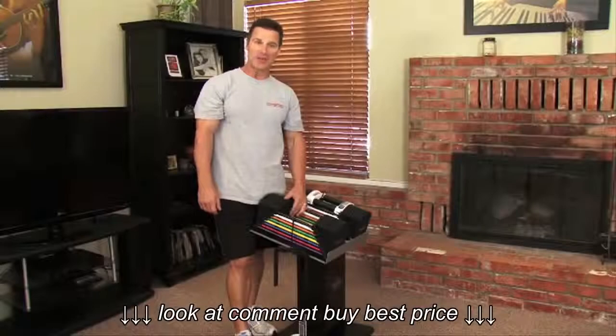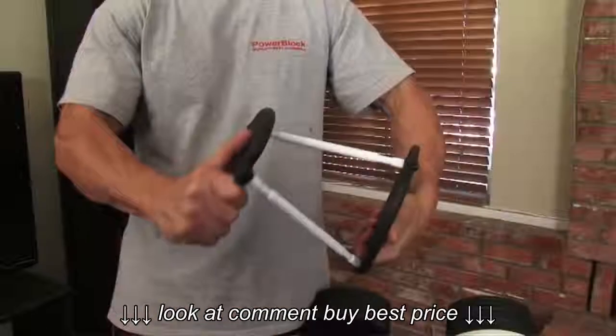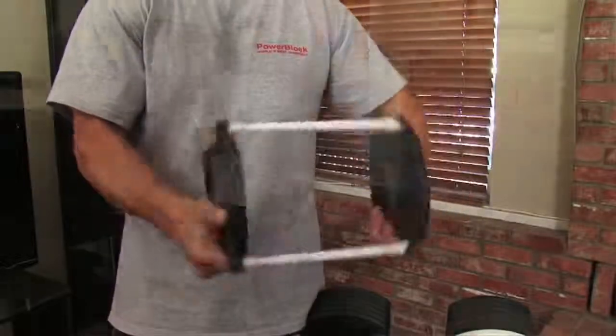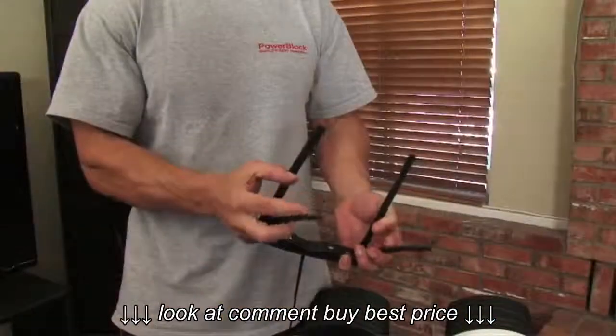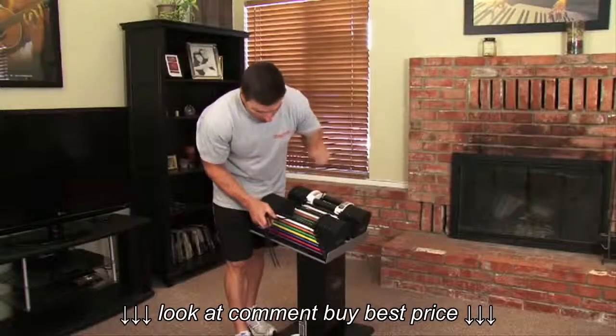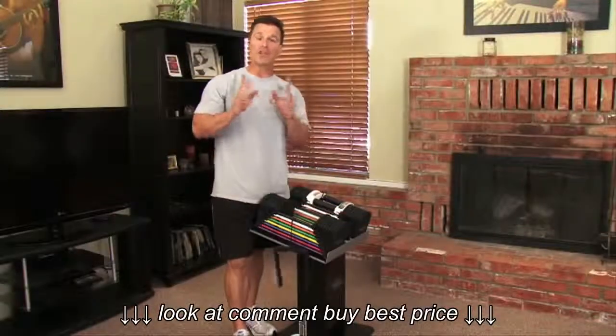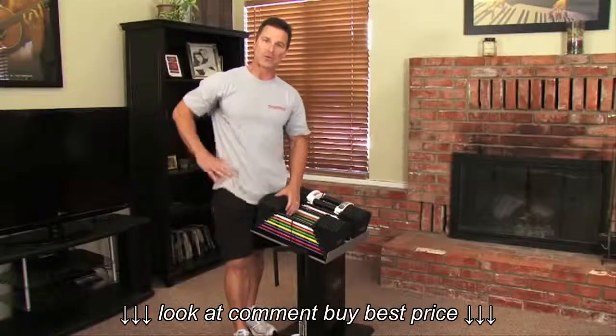The Urethane Series weight plates use flex technology to absorb energy — you can see that right there. The weight pins also have flex technology. You'll also notice that the weight plates are all color-coded on both sides so you can easily select the weight. And you get a full lifetime warranty for home use.